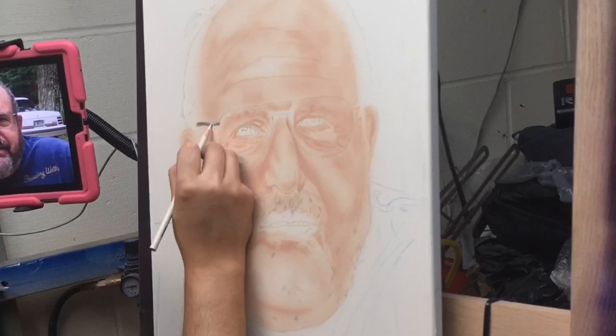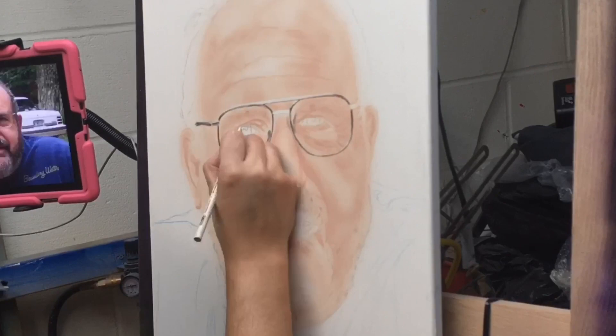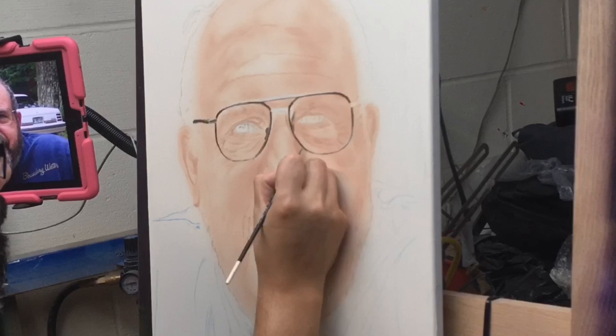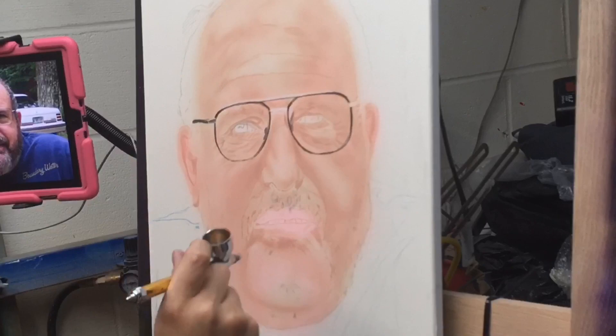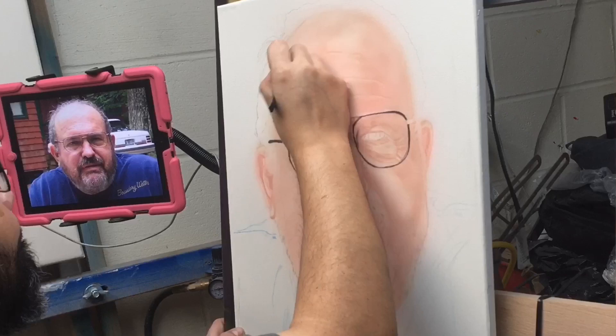The topic that I wanted to talk about today was how to render better skin tones. I am not an expert on this topic, not portraying myself as one, but I have improved a great deal from my previous portraits, and so I want to share some of that knowledge with you and hopefully shorten your learning curve and help you improve with your own artwork.